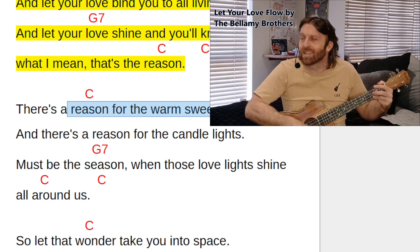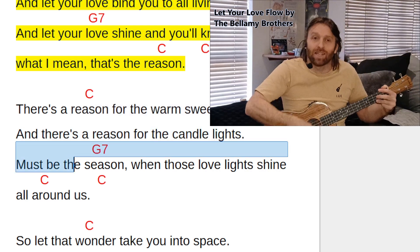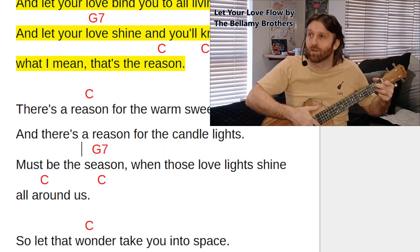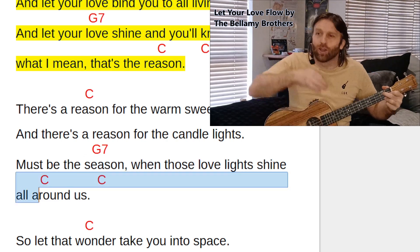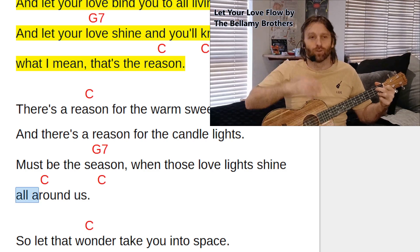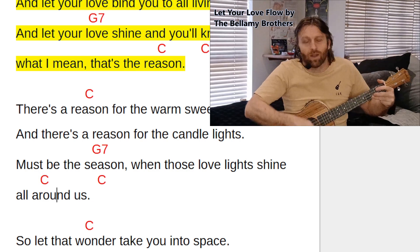Staying in C above 'reason': 'reason for the warm sweet night, and there's a reason for the candle lights, must be there' — C back to G7 above 'season': 'season when those love lights shine' — and for the first part of 'around' is done, we'll jump to C for the second part of 'around': 'round us.'